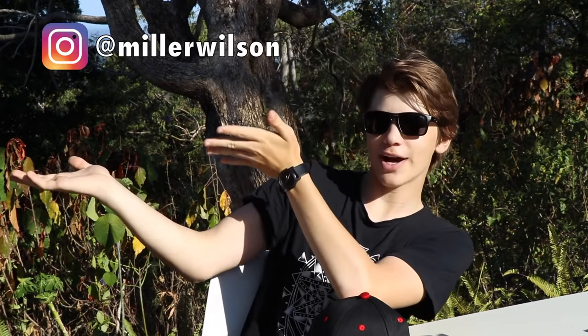One more thing before I leave: Dragon Kayaks have asked me to come to a show called the Sunshine Coast Home Show and Caravan Camping and Boating Expo. It's in Kawana on Saturday the 14th of October at the Sports Precinct Bokarina Arena. I'm going to be there with Dragon Kayaks — I'll probably bring a whole bag of hats to give out if you want to come down and see me. If anything changes I'll update you guys on social media, so make sure you follow me on Instagram — Miller Wilson.